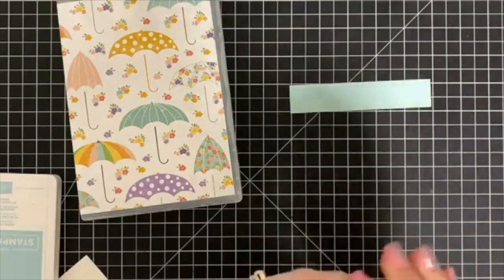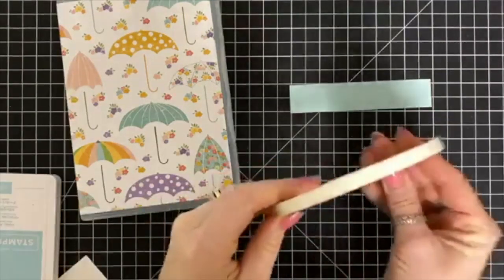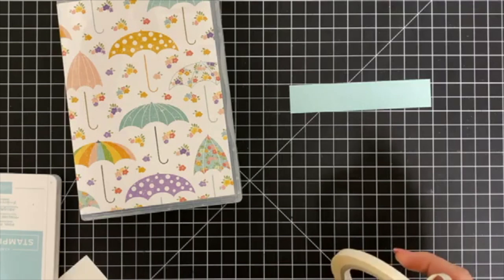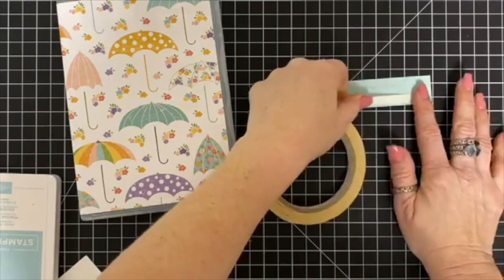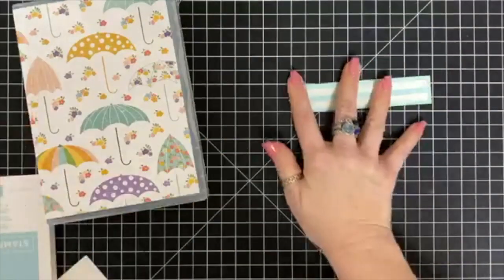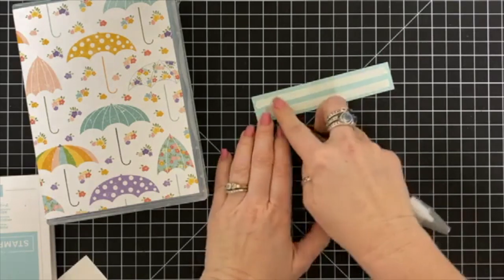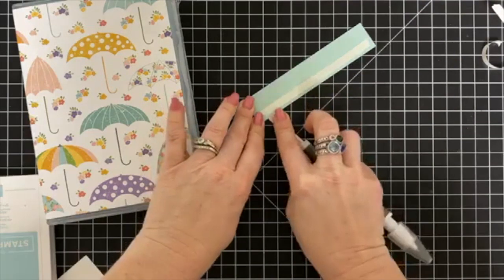I am throwing in a free gift this month of a sampler pack of the new Pleased as Punch designer series paper. I wanted to make sure my club members got their hands on that paper because it's so cute and it coordinates with the Under My Umbrella punch and bundle. Since that is my featured bundle this month in my club, it's fun for them to have coordinating designer series paper.